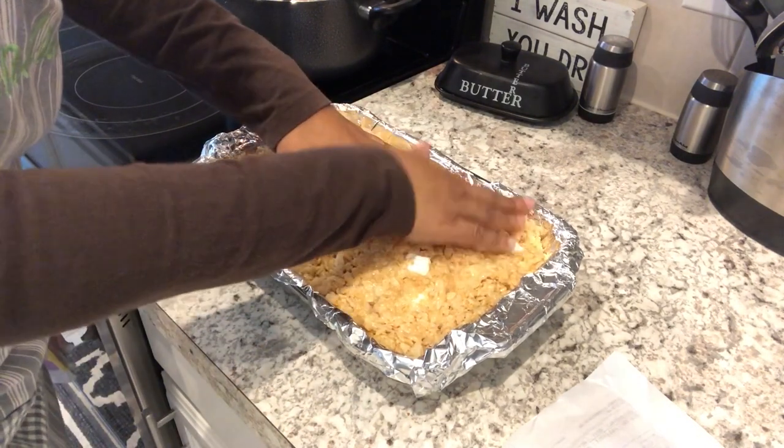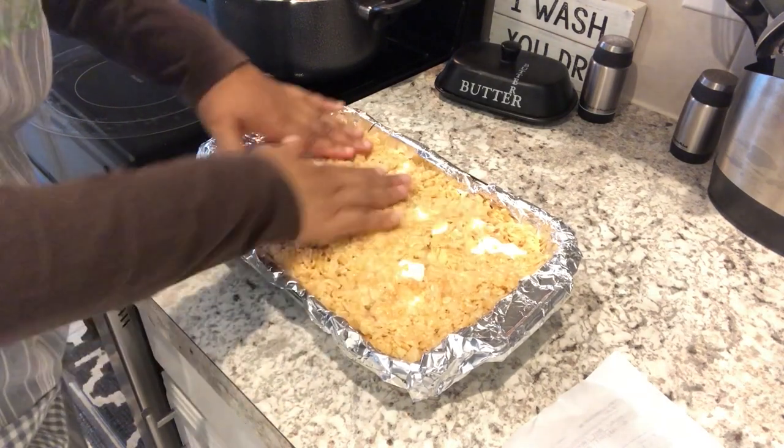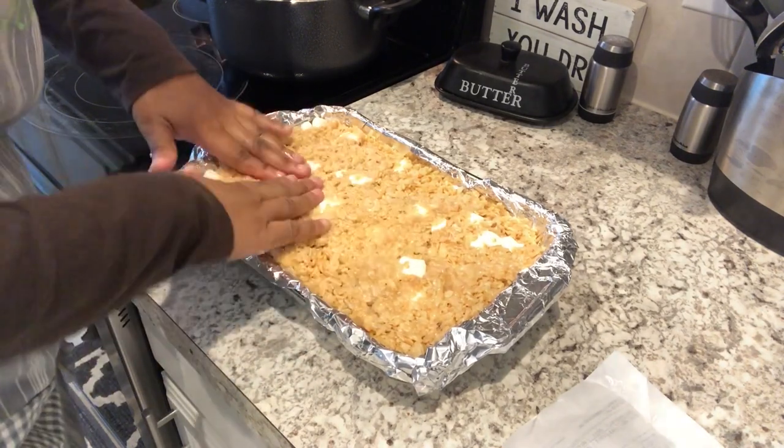It smells so good guys. You're going to let these cool for about an hour or more until they are completely cool.